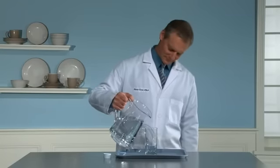The purpose of this demonstration is to show the incredible concentration of Dish Drops Concentrated Dishwashing Liquid.